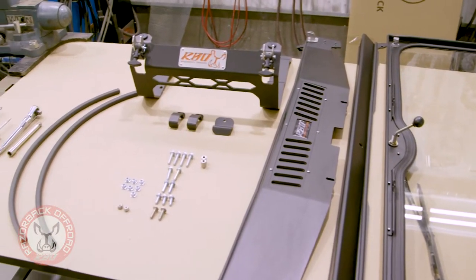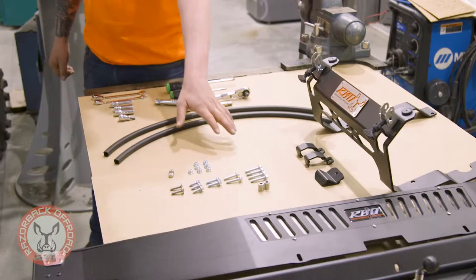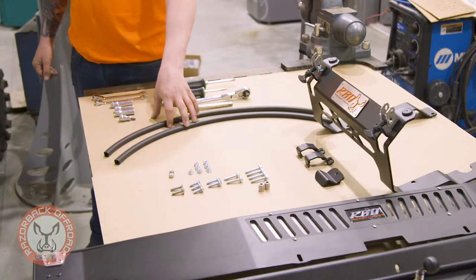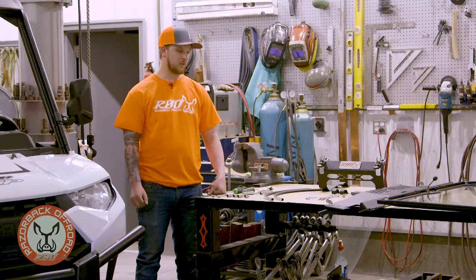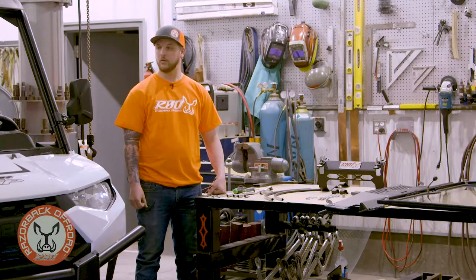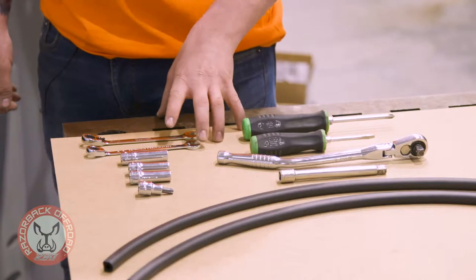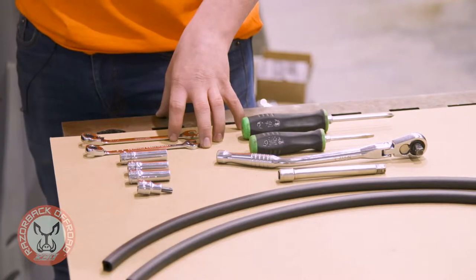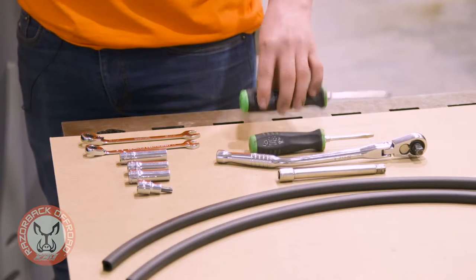When you first get your windshield you might want to lay it out like this — it's a little bit easier to see everything. It'll come with all of your mounting hardware and some additional gasket so we can get a really nice tight seal around the edges. We are really proud of the fact that this windshield is so easy to install. It will go into all existing bolt holes — all you have to do is remove some of the factory bolts and replace them with some of ours. You can do it all with hand tools.